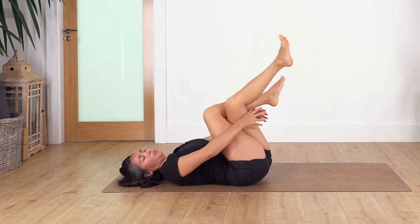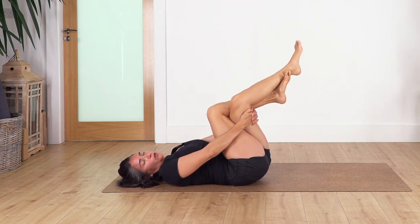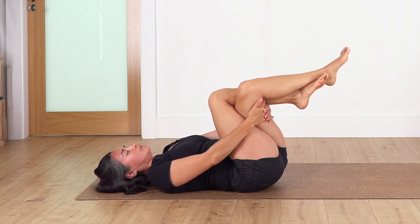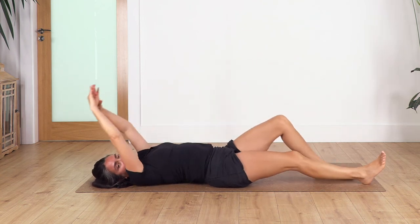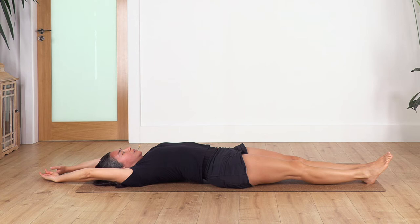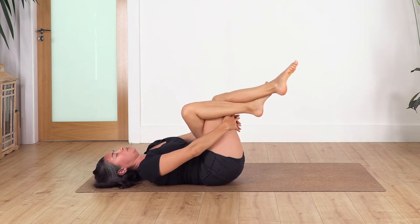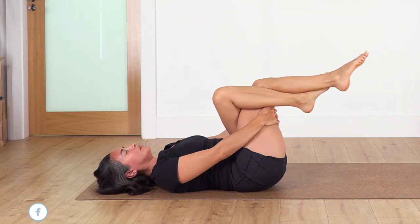Cross the right leg over the left. Pull the legs closer to you — if possible, hook the right foot under the lower leg; if not, just bring your foot as close as you can. Hold for four breaths — inhale, relax your shoulders, three, two, and just one more. Release, straighten the legs on the floor, arms go backwards, take a deep breath — inhale and exhale. Now change to the other side, left leg over right, pull the legs closer and hold for four breaths: exhale, three, two, just one more, and release.